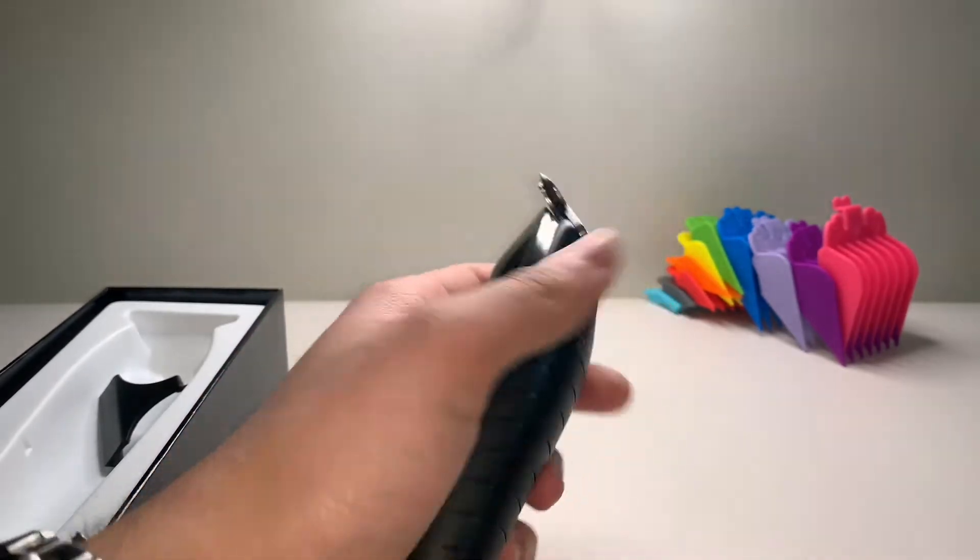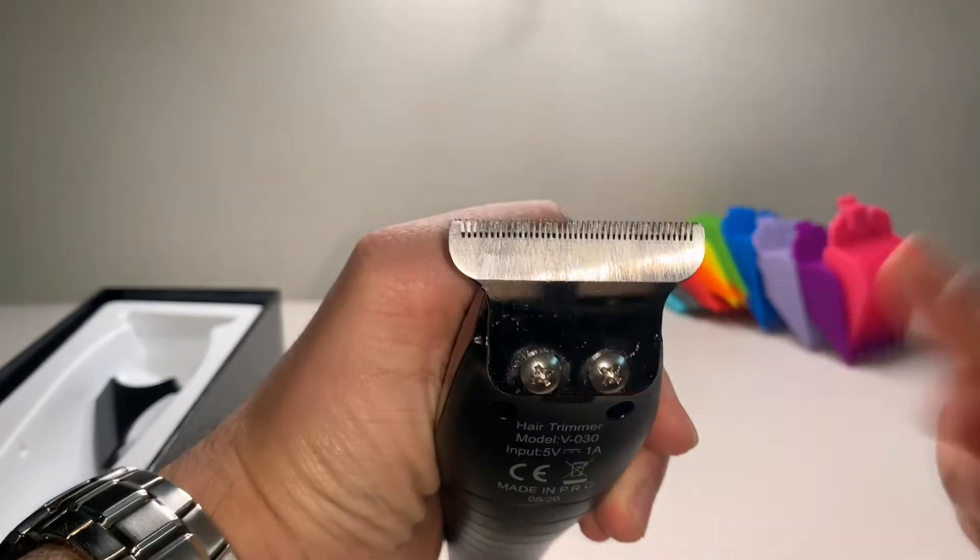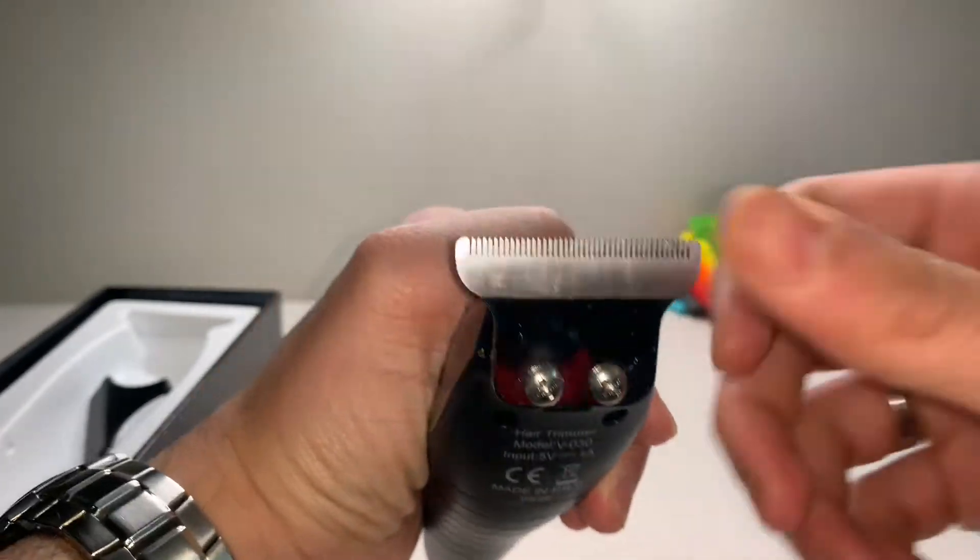Not bad, feels pretty nice in the hand. I mean it's not the best designed but it's not heavy, so it's okay to some extent. That is the blade — probably got some oil on it there. It's not bad.